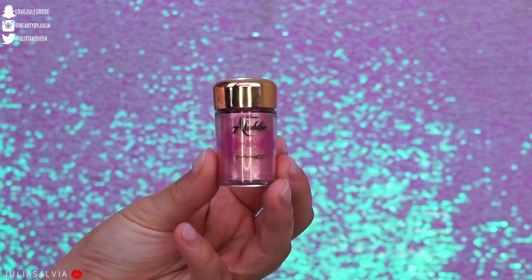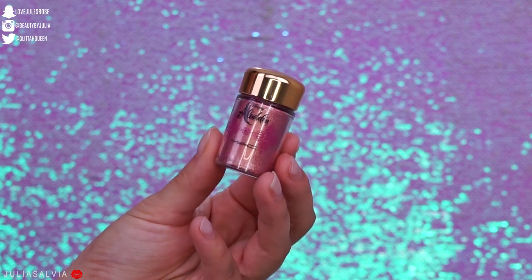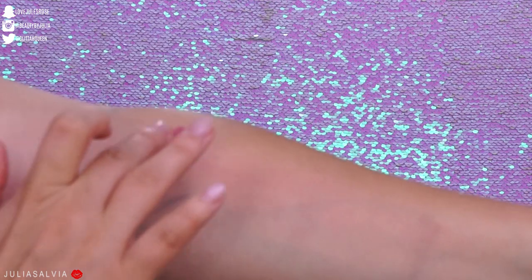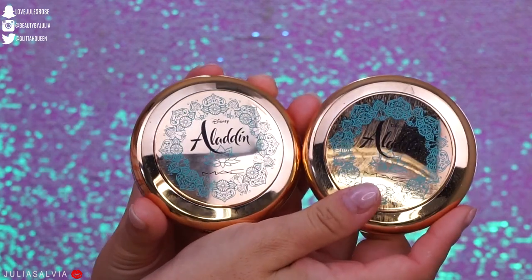Then we have the little eyeshadow pigment. This is $24 and it's in the color Rose. Here is a swatch of that pigment. This pigment is already a part of MAC's existing line.